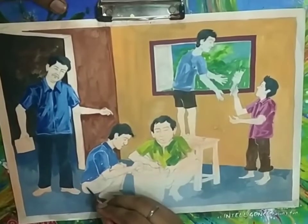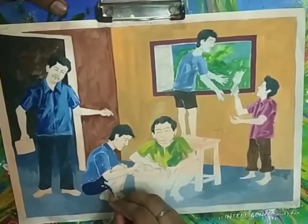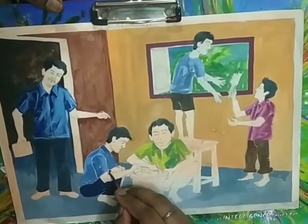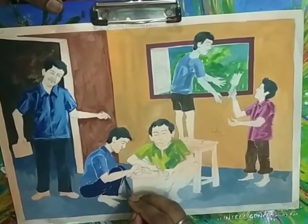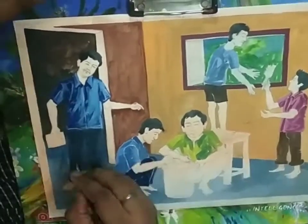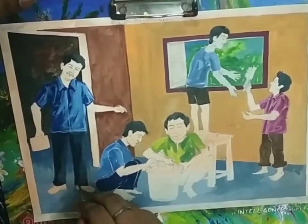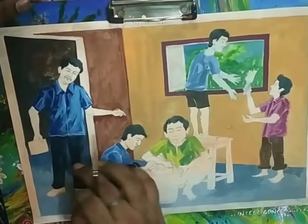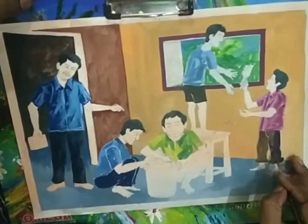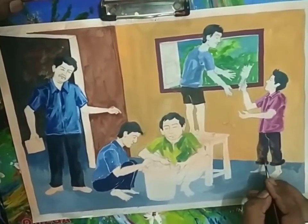You have to alternately work on different figures because when you apply color on one figure, the color is wet — and if you overlap a different color or next tone on the same figure, it might merge with the background color. So work on one figure, then do some work on a different figure, then come back to the first. I am showing some dimensions to the clothes of the figures, adding some dark tones.